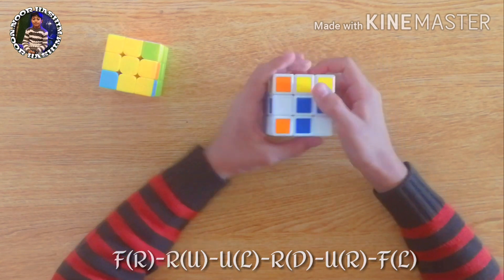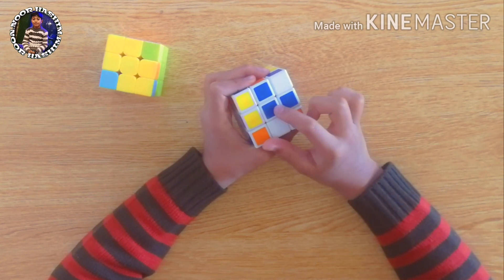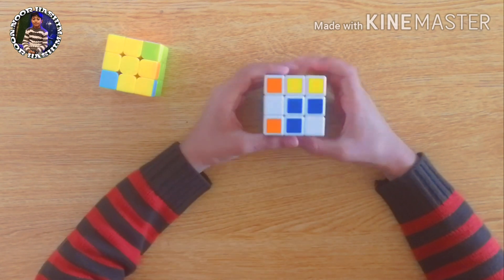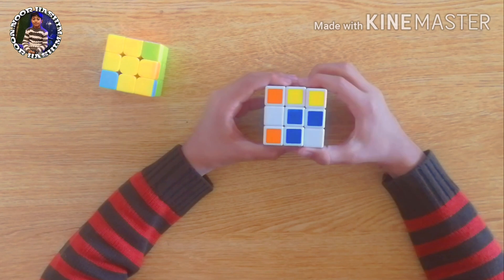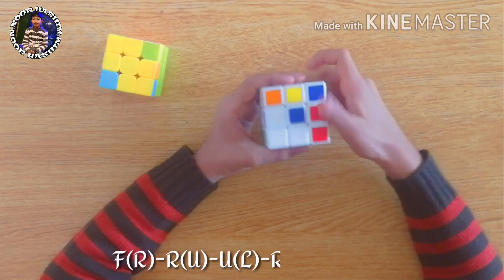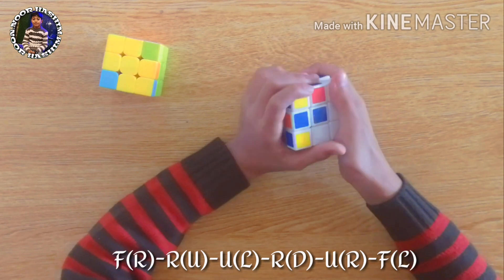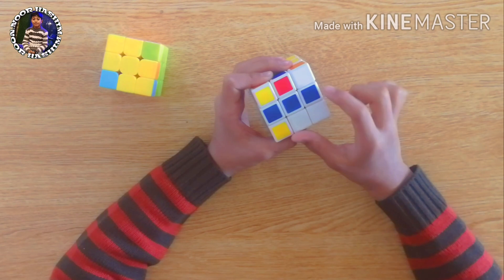As you can see, we now have the L condition. In this condition we apply the same formula, but we have to hold the cube so that one end of the L is towards us and the other end is towards our right hand. Let's apply the formula: front, right, right, up, up, left, right, down, up, right, and front left.